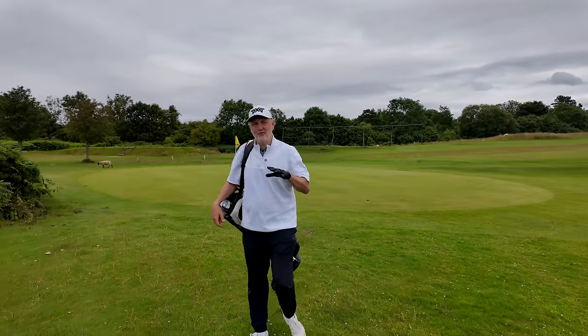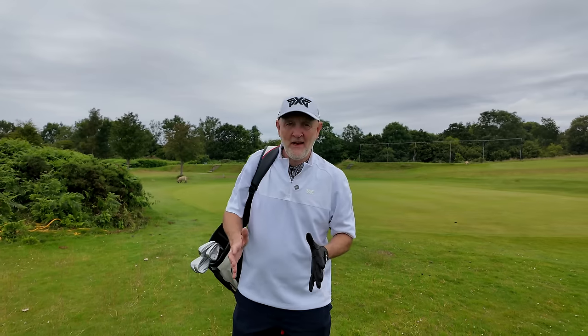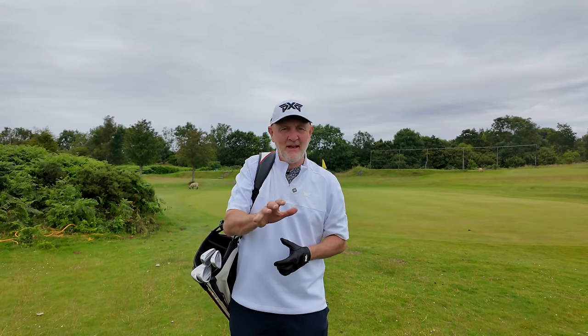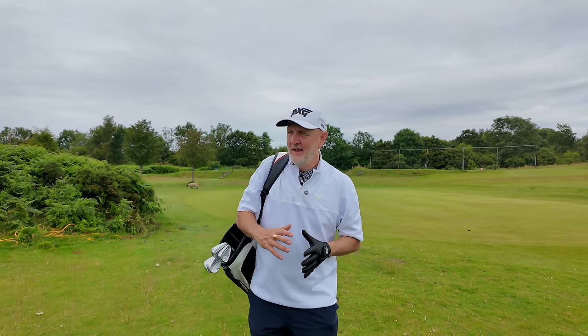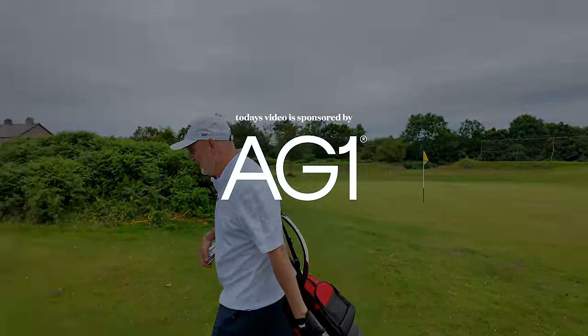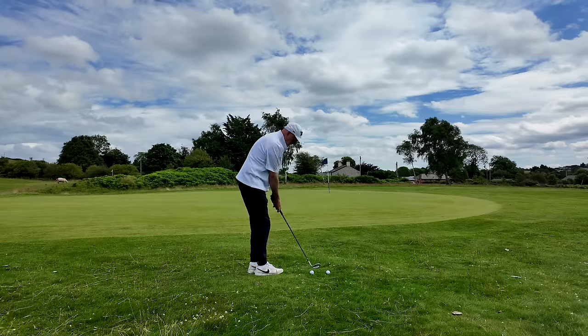Today's video is a little bit different, something I've never done on the channel before. In some ways I'm not that comfortable with doing it, but I've been asked many many times to explain a certain element of my own personal game and explain what I do and how it might help you. Thanks to AG1 for sponsoring today's video.